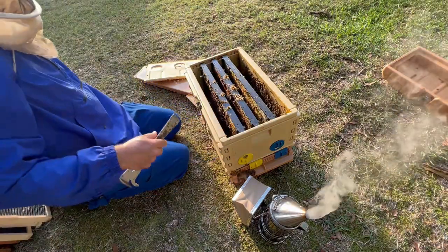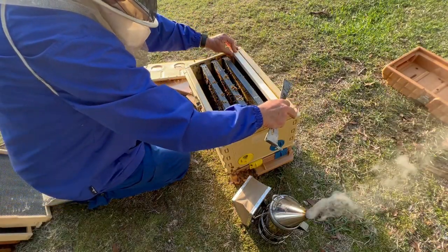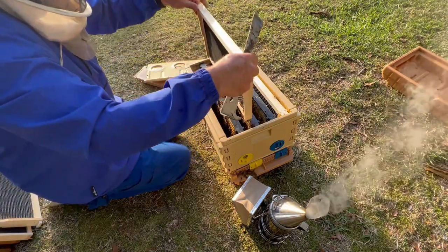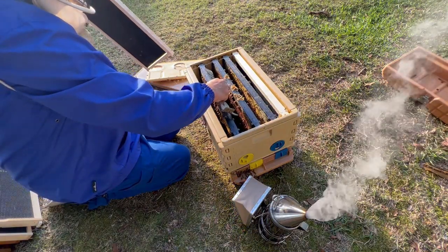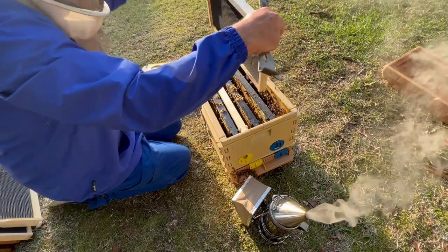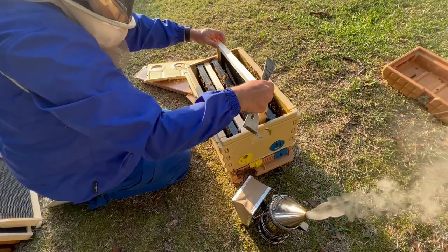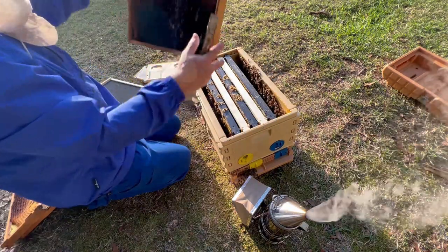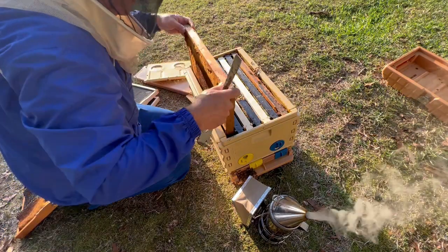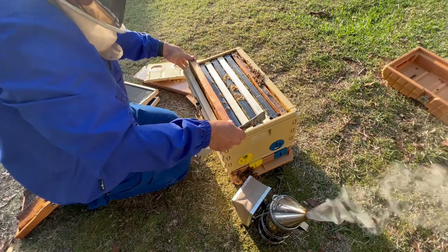I'm just going to let them grow into this seven frame nuc. Put a foundation in here, foundation in here. Actually, I'm going to put these right here — checkerboard it like this. It should draw that out very quickly if premier foundation is as good as I've heard it is, which I've heard it's really good. Let's put a couple of frames of drawn comb in here so we have a lot more room for them right here. Some good resources and they should do well.